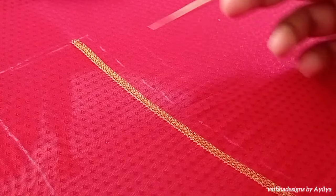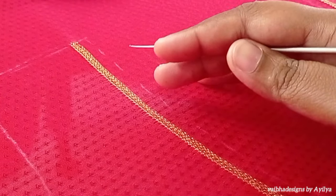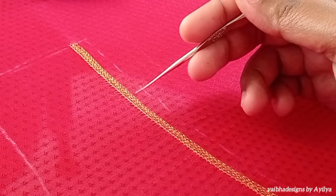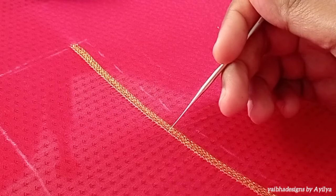I am going to make a chain stitch with a single thread. I am going to use this blouse with all the copper materials. I am going to use needle No. 24 and the same color machine thread.